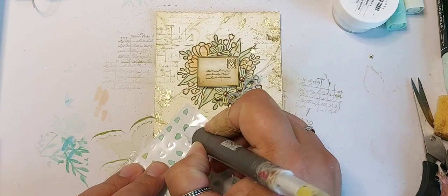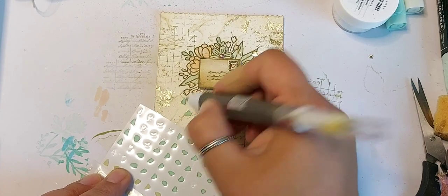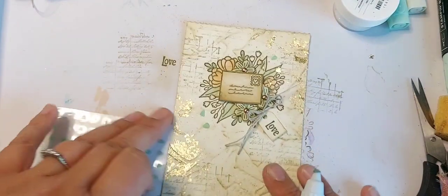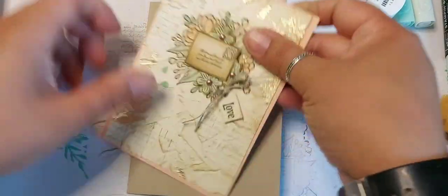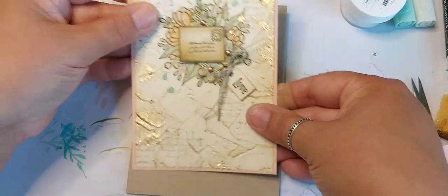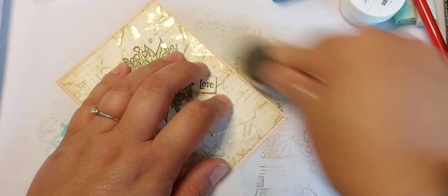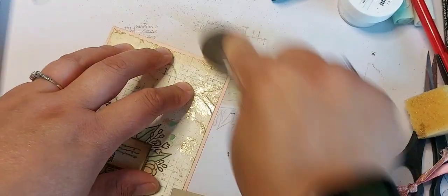I'm just wondering if I add some of these faux gems on here, just to add some extra little texture. I'm just going to rub a little bit of that brush around the edge, just to take that starkness off of that pink colour.